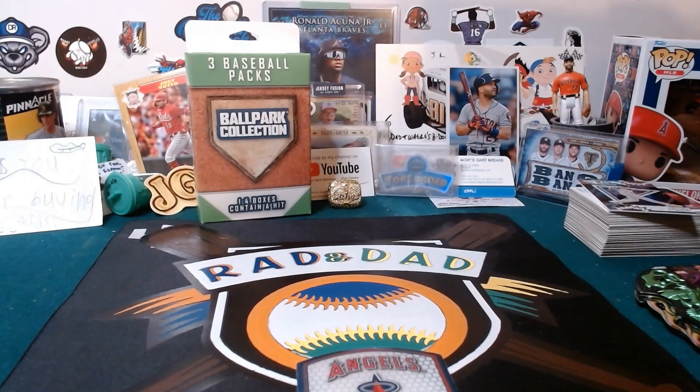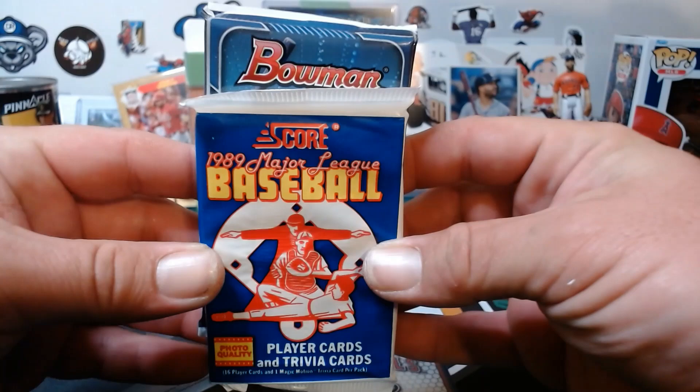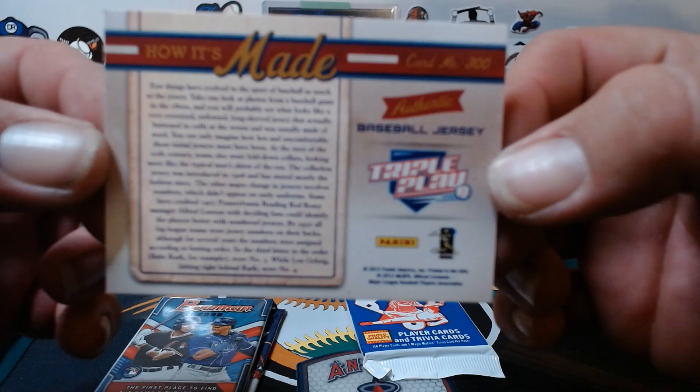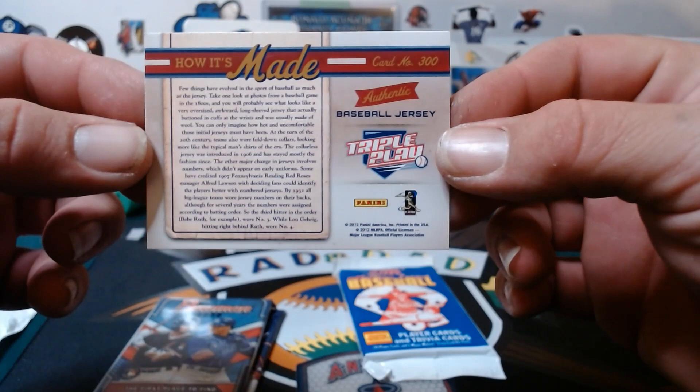I finally got it open — that was a challenge. The first one's a wah-wah, but I see Bowman. We got a hit, it looks like — Triple Play Real Feel, authentic baseball jersey. So not a player card or anything. It talks about how it's made. I did not even know Triple Play cards had relics at all. That's a 2012 Panini Triple Play.